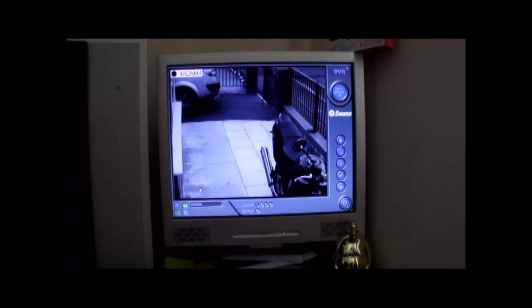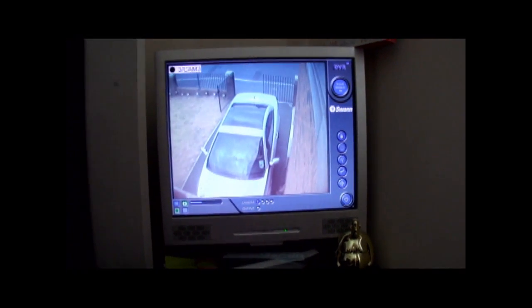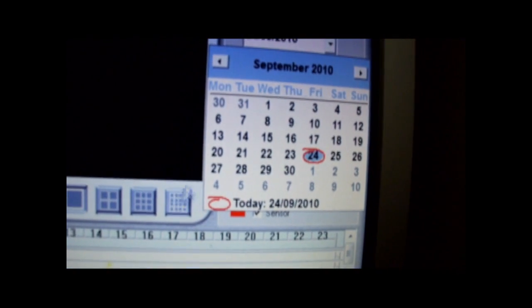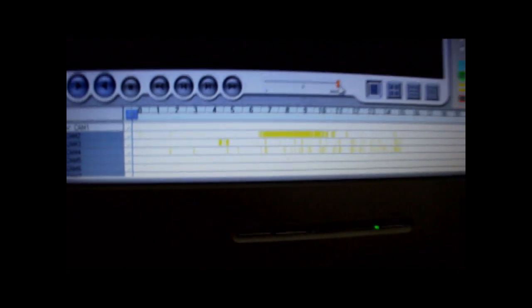You can have it set to motion detection so it cycles through. If I press this button here it brings up the timeline. You can select the date to watch footage from that day - really simple. The yellow bars represent key points that have been recorded. The current setup is all motion detection rather than recording 24/7. It only records if something moves or one of the outside lights is triggered, making it much easier to review footage quickly.